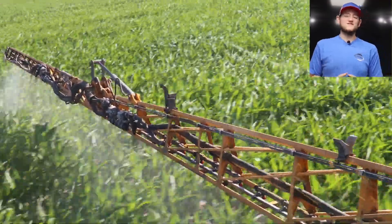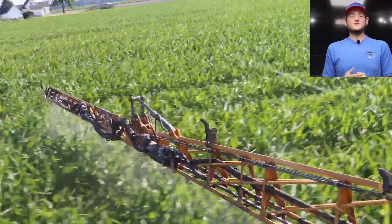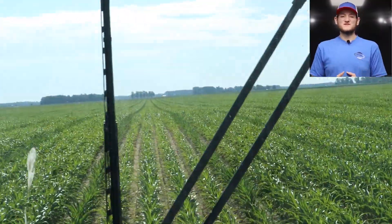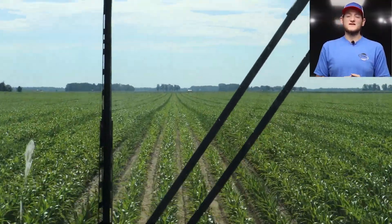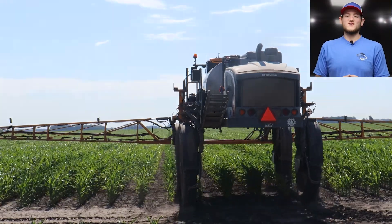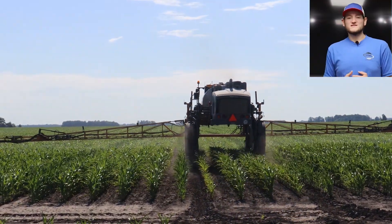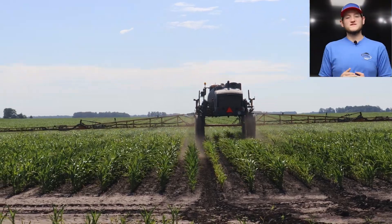We're at the tail end of our growing season as we look towards harvest, so right now we're just continuing to spray our fields to make sure they're well protected and taken care of so our crop can finish the year out strong. We're doing fungicide and insecticide spraying across all of our fields.